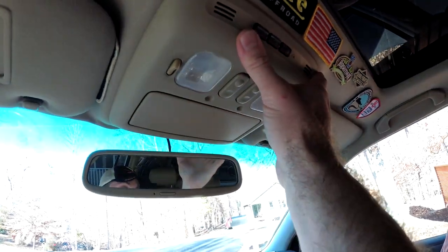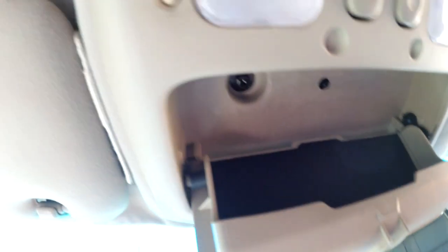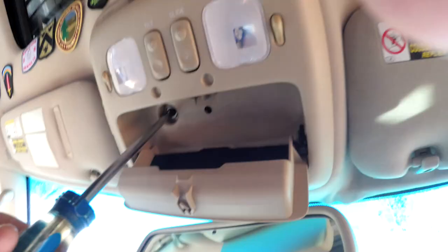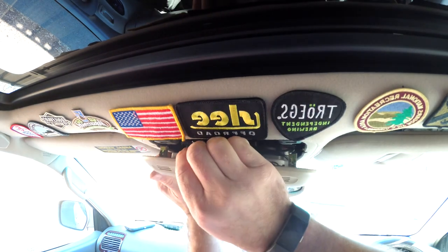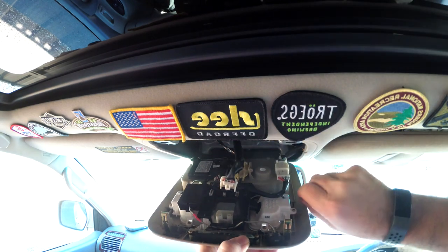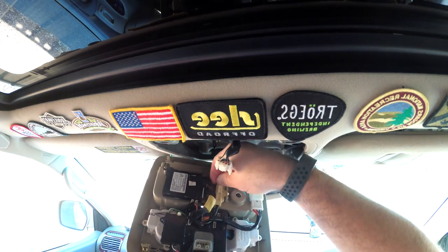I'm going to pull this panel down off the ceiling so that I can get to this sunglass holder and cut the rectangle out for the switch panel. All we need to do is take this one screw out and then there are some retaining clips that are holding this up, so we're going to pop that down from the ceiling. And then there's probably a whole bunch of plugs inside the edge — just three wiring plugs.